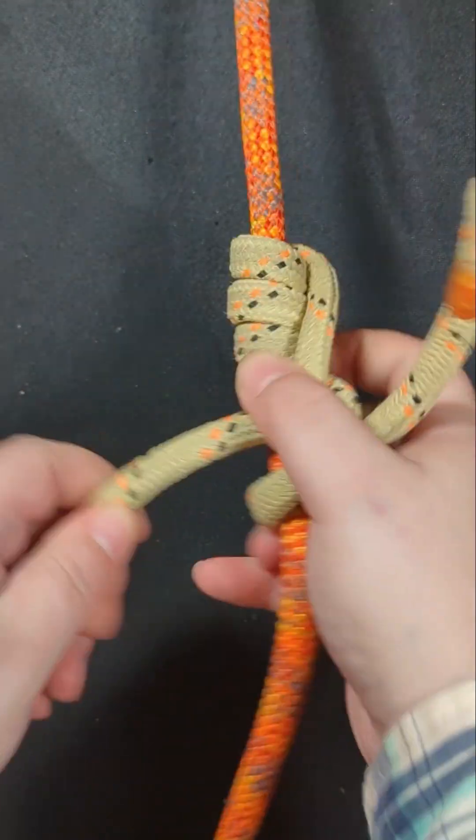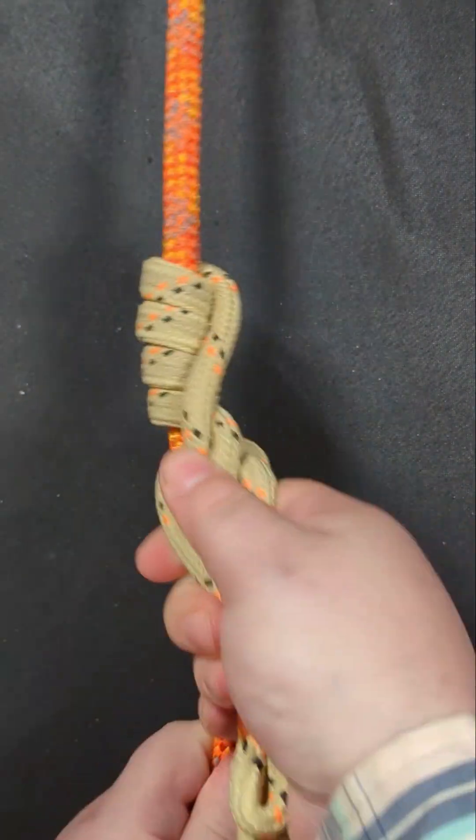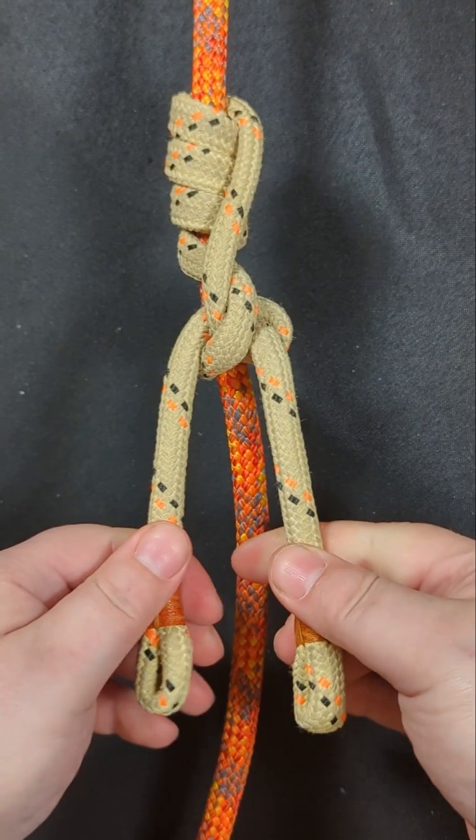Now dress and set the hitch, and there you have it. You've created the infinity hitch.